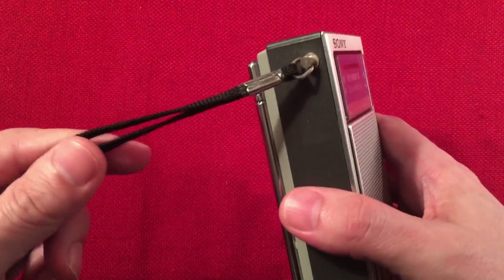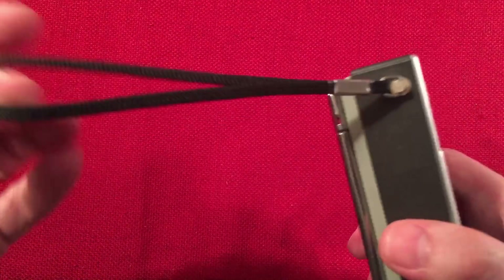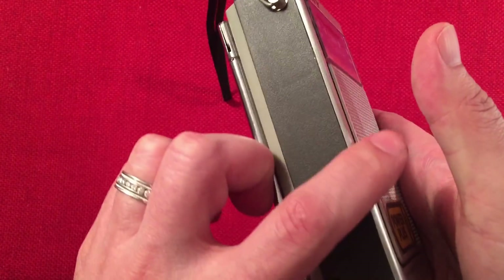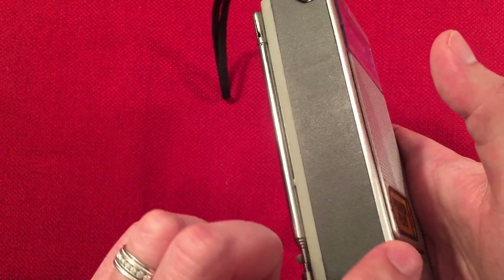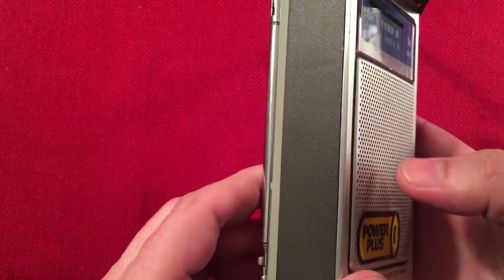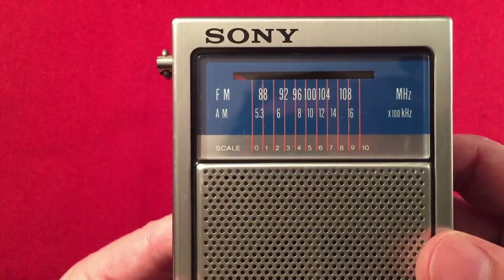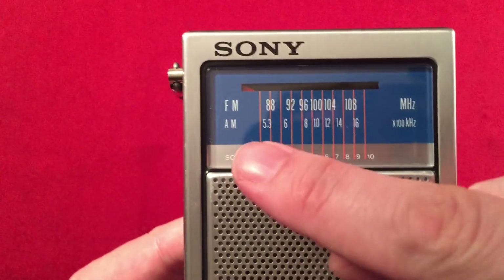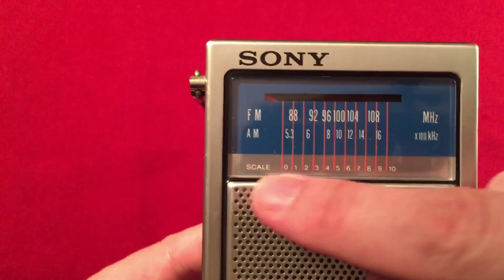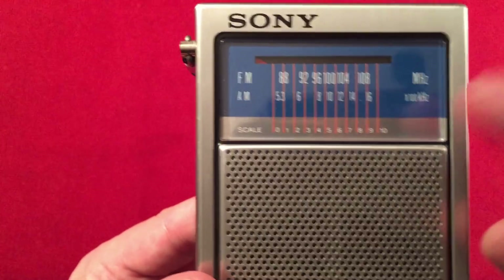Let's go over features. It has a wrist strap with a metal swivel, which is nice — kind of a cloth, braided shoelace style. Kind of a matte black finish here. You can see how the metal bezel goes around the edge, and there's a different color on the back, so you've got this three-color scheme going. On the front: Sony, FM band 88 to 108, AM band 530 to 1600 kHz. There's a scale with lines going up — smart idea, having lines connecting the dial to the top.